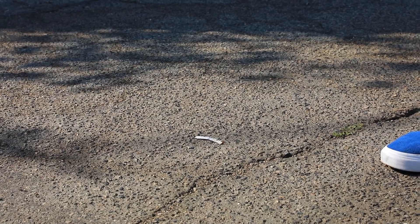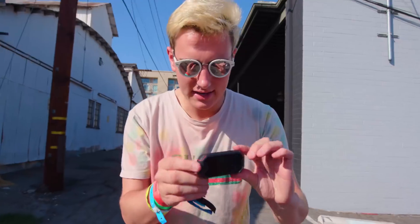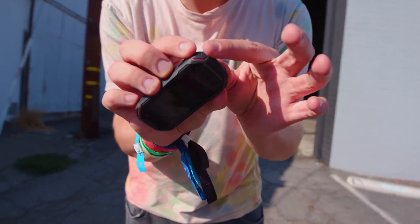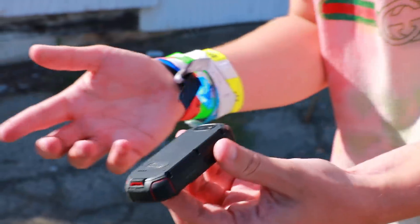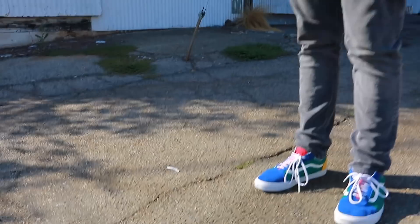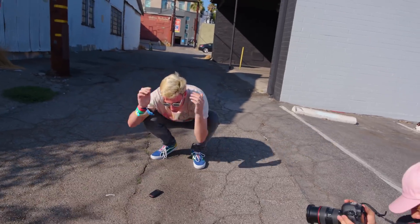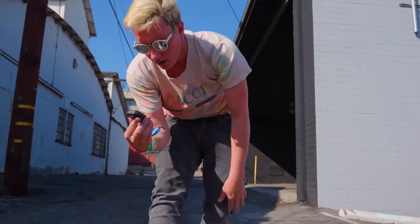Drop test — three, two, one. It didn't land on the screen that time, so I want to try one where it lands screen-side down. It took the impact on the edges — that's the tough, rigid plastic and rubber construction doing its job. Dropping it on the screen in three, two, one — oh wow, it survived!